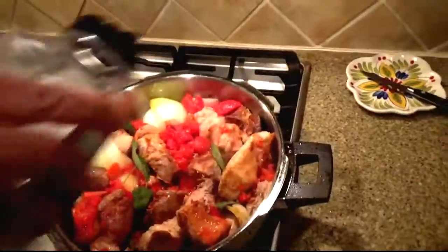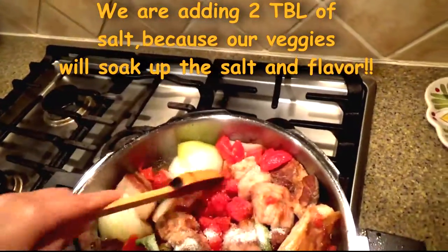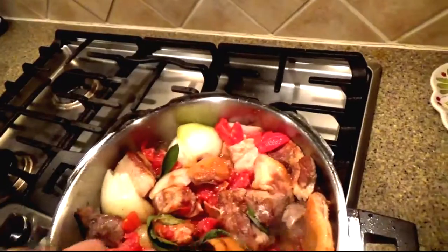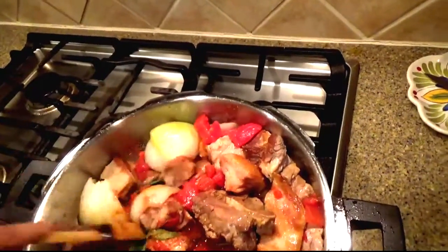Here we throw in about a tablespoon and a half to two tablespoons of salt and the fresh sage. That fresh sage is really good with pork. It's important to use some good quality pork, as that's going to enhance the flavor of your dish — you don't want to ruin it with pork that doesn't taste good.